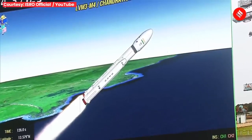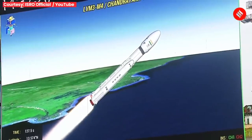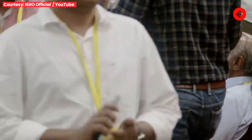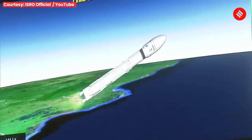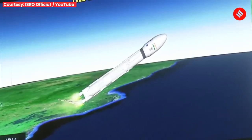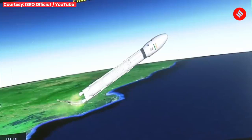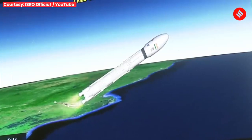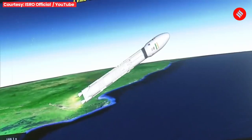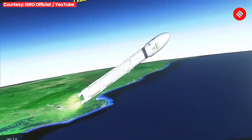Apart from the strap-ons, the core stage has also commenced its operation. This stage uses a combination of hypergolic earth-storable liquid propellants UH-25 and N2O4. Now the S200s have been separated. The S200 strap-on boosters have been successfully separated from the vehicle with the help of separation motors.